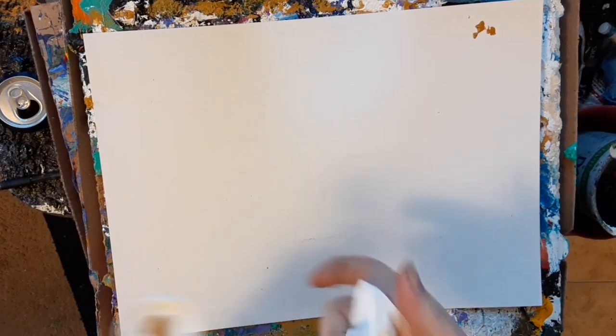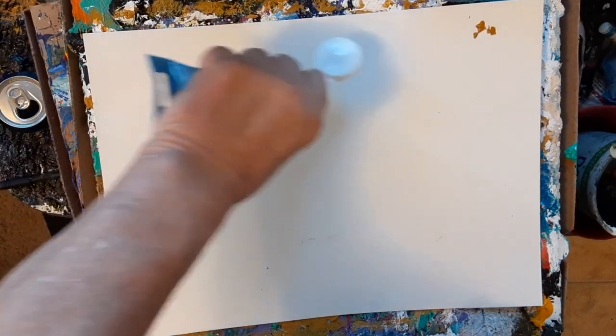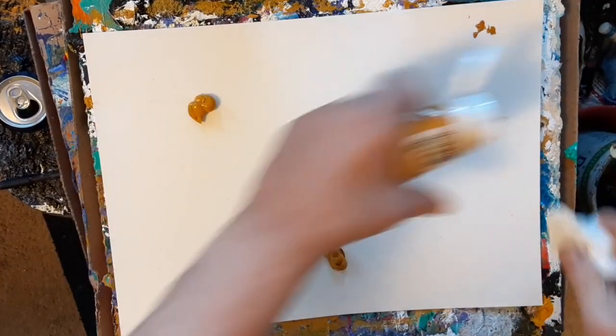Hello, this is Jacob Bolger, Art Sculptor, and today we're going to do a nice little landscape.